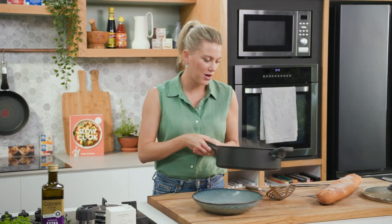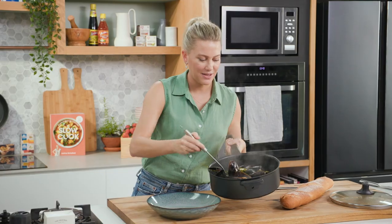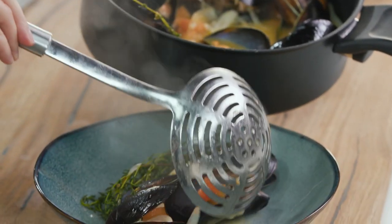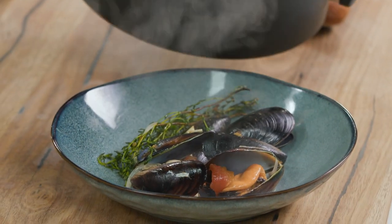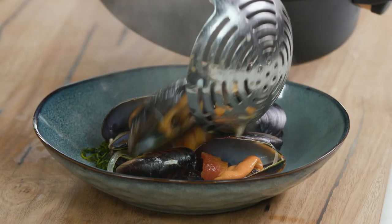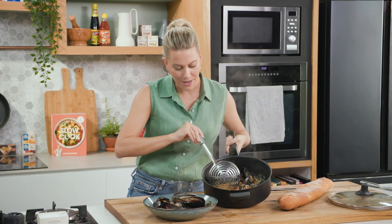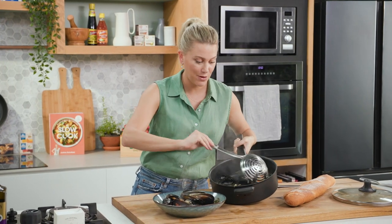So a large bowl — you could put this in the middle of the table as is if you like. We'll add the mussels. I don't mind if the hard herbs go in there too. It looks fantastic. This is one of those dishes you eat with your hands. And see all that broth?